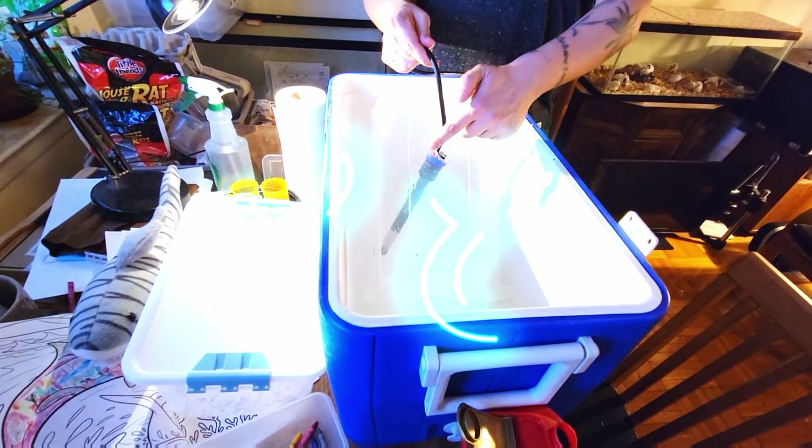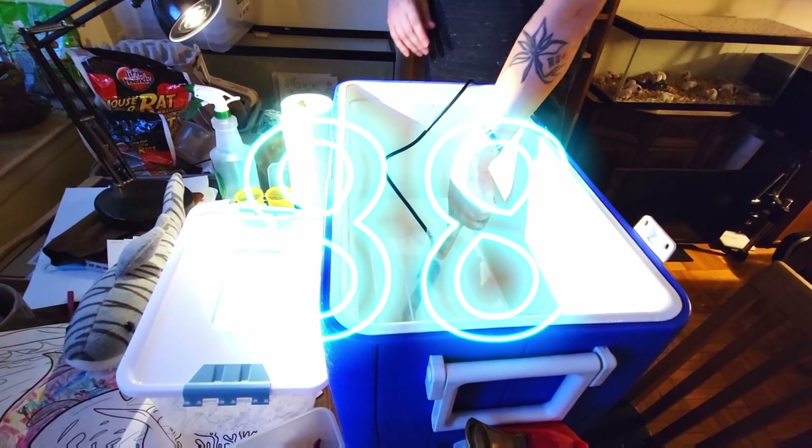Set your fully submersible heater to 88 degrees. You can do 90 if you want — lots of people like 90, I like 88. I find that at 88 degrees everything still hatches nicely, it just takes a little bit longer. I'm in no rush, and the babies seem to do a little bit better — they get a little bit bigger, and you want nice big healthy animals.